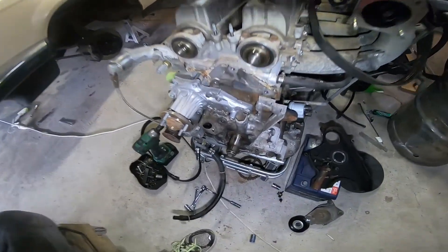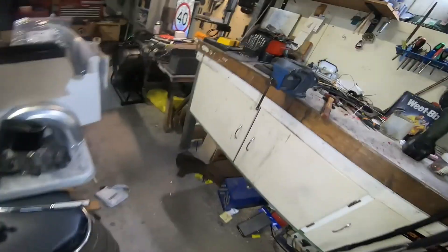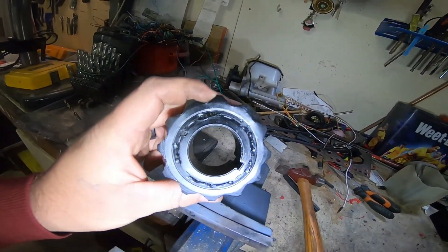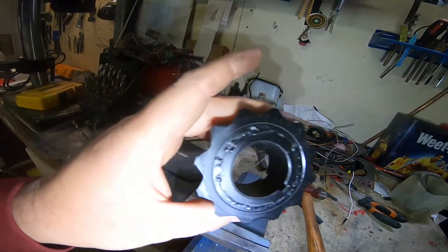We're going to do the timing belt and seals, and put the billet tensioner in. While I had it apart, I found the crank trigger wheel had come apart — well, it fell off as it came apart — so I've welded that back on.